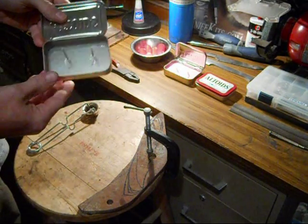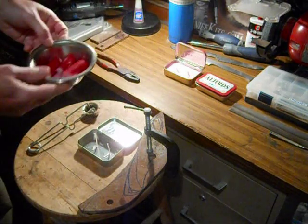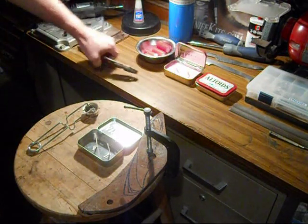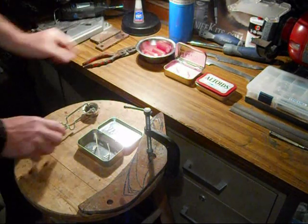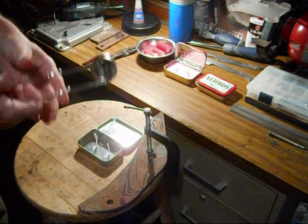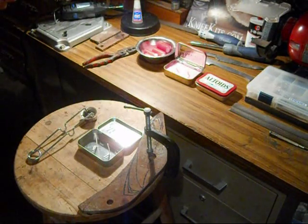I just got a couple of wicks from an old candle — I pulled them off the bottom — and super glued them to the bottom of the Altoids can. You also need something to melt your wax in, and perhaps vice grips or something to hold it. Of course, I always use this to light the propane; I could use a lighter, but I have this so I use it.